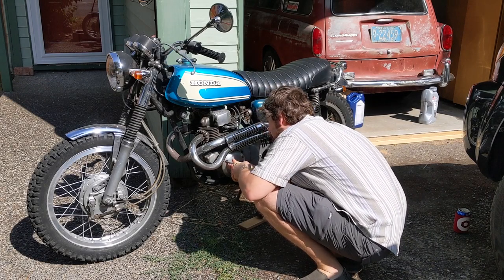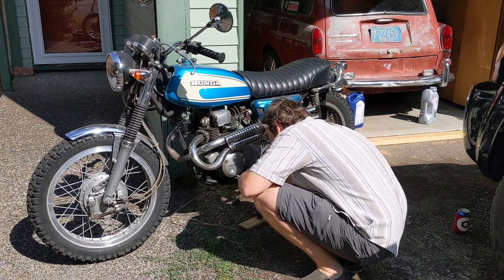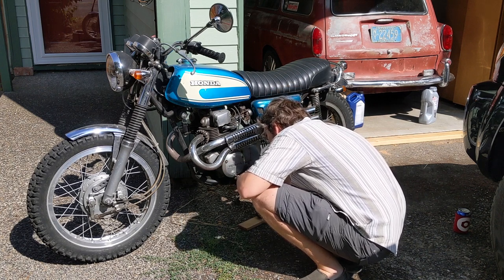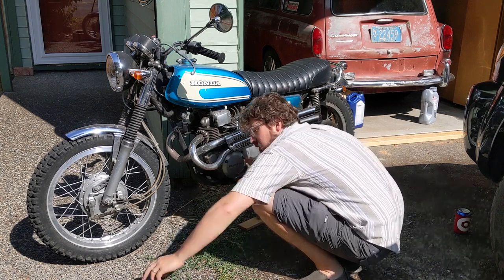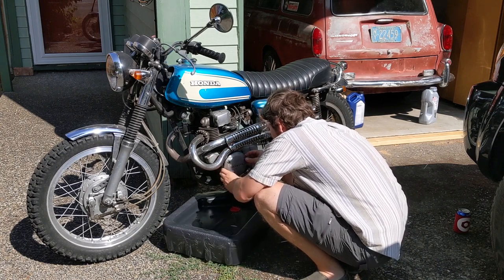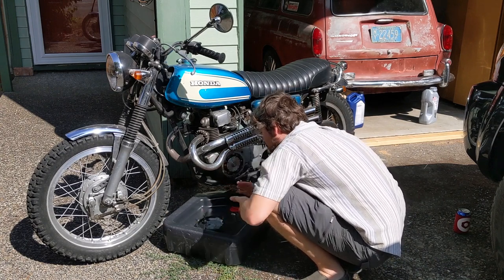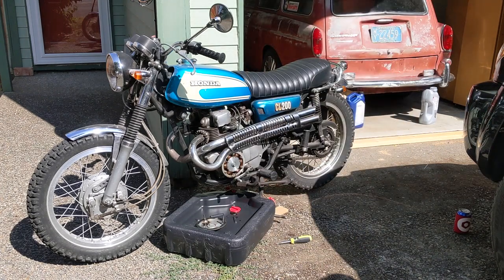Hey YouTube, I'm back with another motorcycle maintenance video. I'm working on my 1974 Honda CL200, which has the same engine as the much more common Honda CB200. I'm doing a full engine tune-up today because there's a top-end noise I could hear that's really scaring the crap out of me. I haven't tuned up this engine in maybe 3,000 miles, and I've got to do it way more often than that, so I am in trouble.